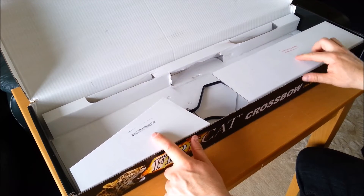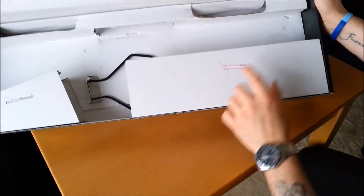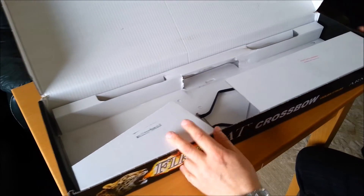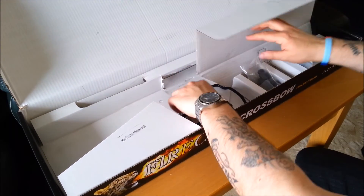What I forgot to point out is that Blades and Bows do check the contents for shipping. So they don't just send it out — once they have them shipped into the country, they do actually open them up and physically check the contents for quality control.